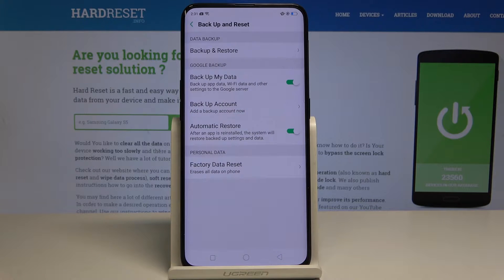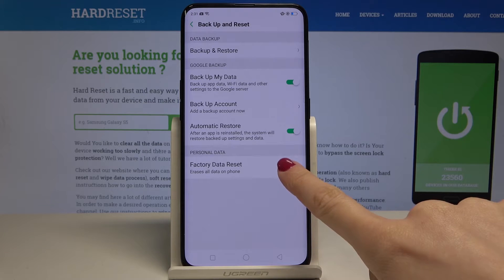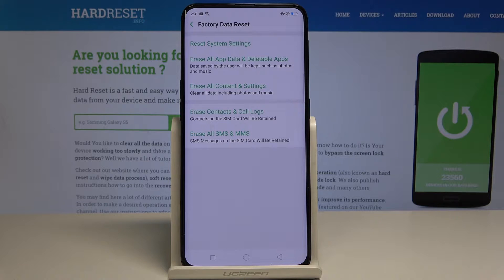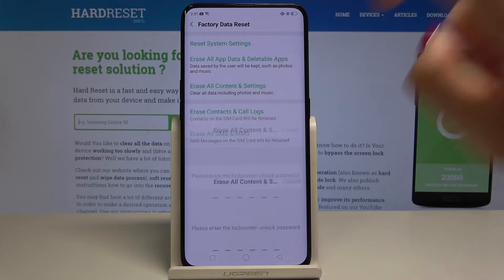Here you have to tap on Factory Data Reset, and now you will be able to notice Erase All Content and Settings. Just tap on it in order to perform it.